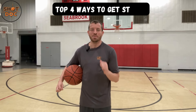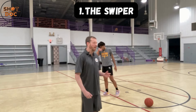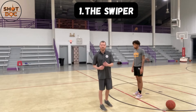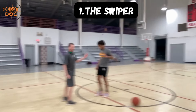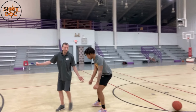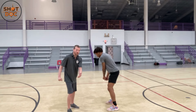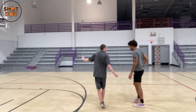The first technique is what I call the swiper. The swiper is a great technique to use when guarding the ball. For demonstration purposes we're not going to use a ball at first — I will add it at the end. So when I'm guarding the ball here, DJ is going to pretend like he's dribbling, and I'm cutting him off. I'm going to use my left hand in this case to swipe — if I cut him off before he turns or crosses over, I'm using that swipe.